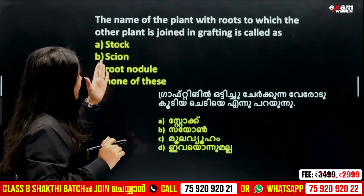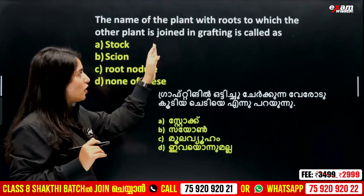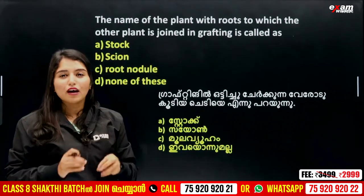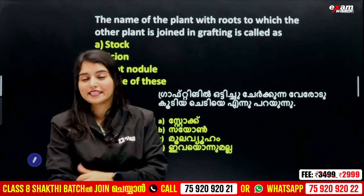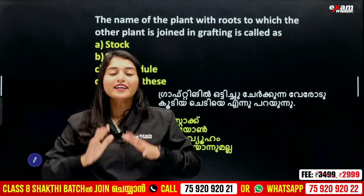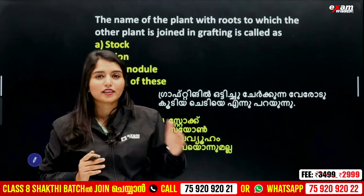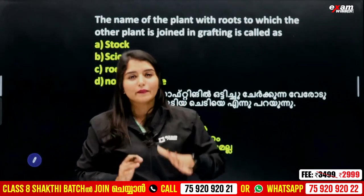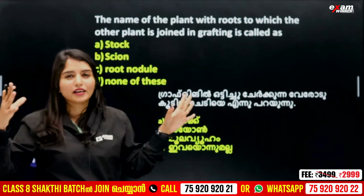The first question is: the name of the plant with roots to which another plant is joined in grafting is called what? In grafting, we study layering, grafting, and budding. We can discuss all of these in these exams.